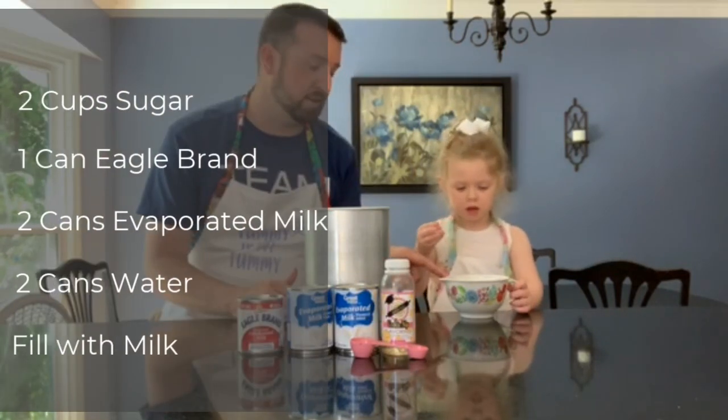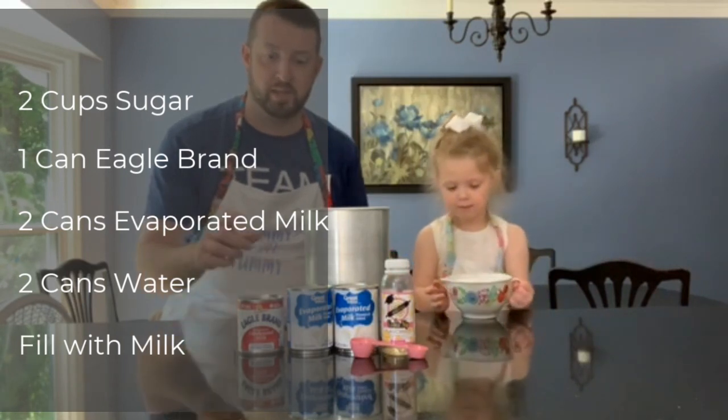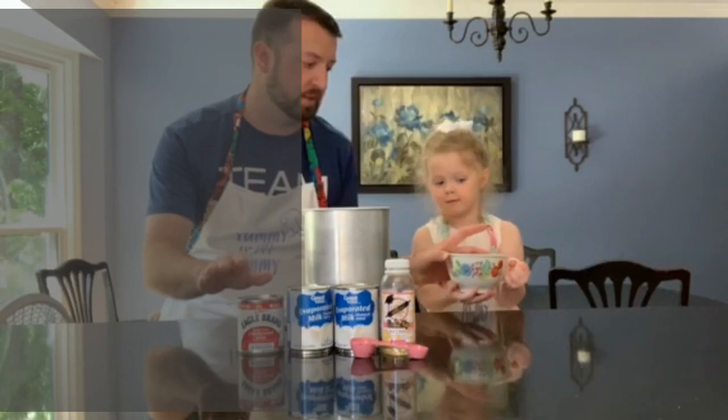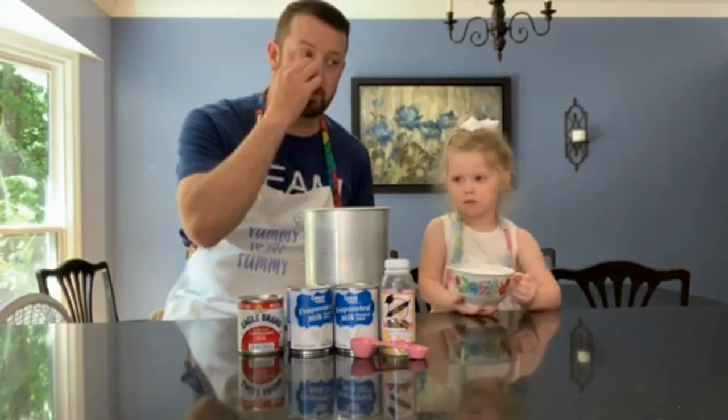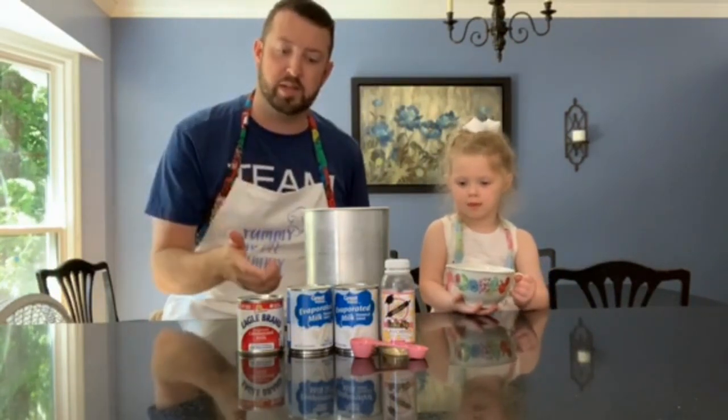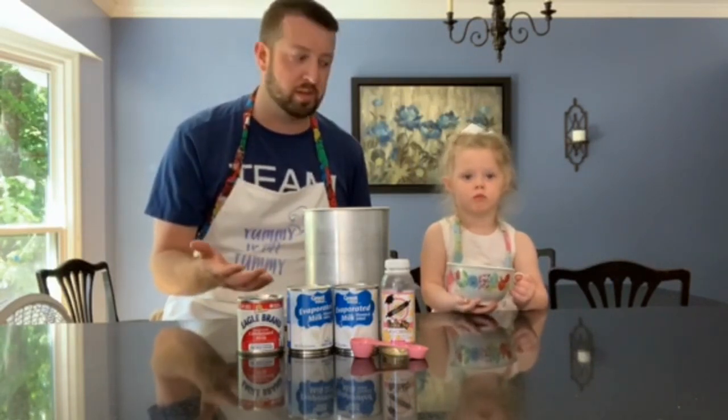I'm gonna explain everything to you guys and then we'll put everything together. So we have two cups of sugar, one can of Eagle Brand milk — this is really sweet — two cans of evaporated milk, one tablespoon of vanilla. We've got cooking nib, which is the vanilla substitute, and we're gonna add two cans of water. Stir all that together, then fill up the rest of the way with milk.